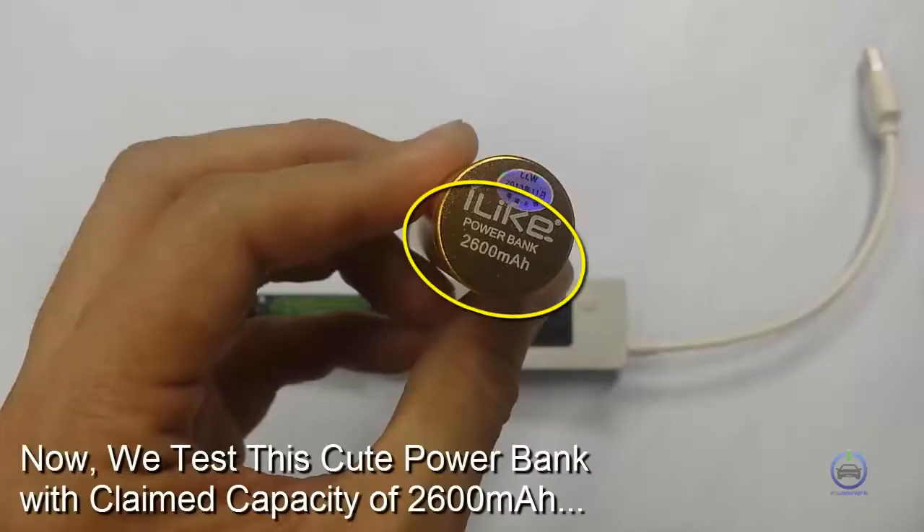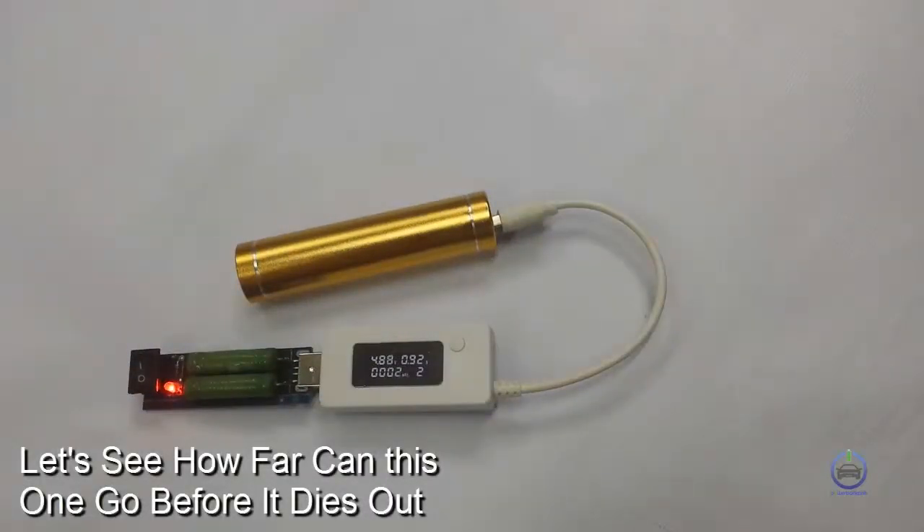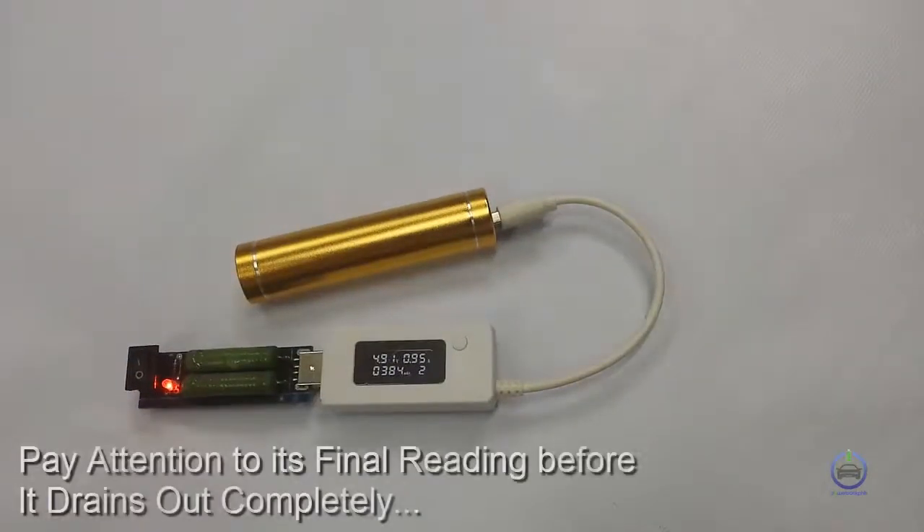Now we test this cute powerbank with a claimed capacity of 2,600 mAh. Let's see how far this one can go before it dies out. Pay attention to its final reading before it drains out completely.